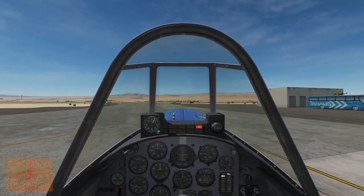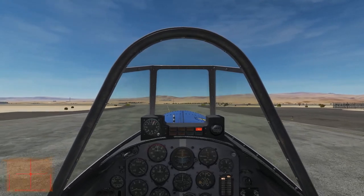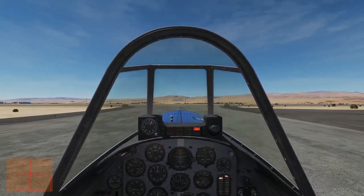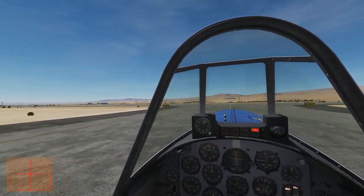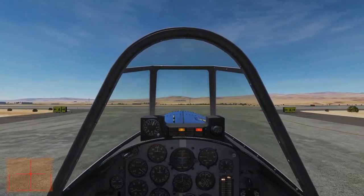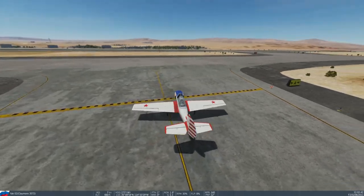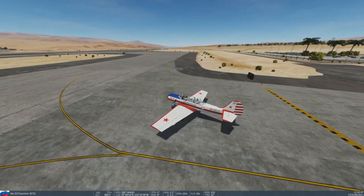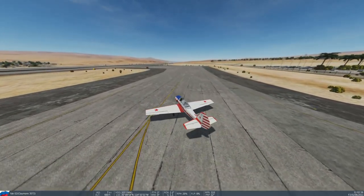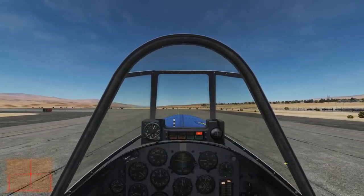An aileron roll differs from the three other types of rolls — the slow roll, the barrel roll, and the snap roll — in that the pitch, airspeed, and altitude change only slightly during the maneuver, and the nose of the aircraft will trace the capital letter D on the horizon, with the belly of the D pointing in the direction of the roll. You should maintain light positive G's throughout the maneuver. During a slow roll, the pitch, airspeed, and altitude should not change at all, and the nose remains on a single point on the horizon. In a barrel roll, the pitch, heading, and altitude are constantly changing as the aircraft follows a helical flight path. And a snap roll is totally different, in that it's an accelerated, auto-rotative stall that causes the aircraft to spin on its longitudinal axis.